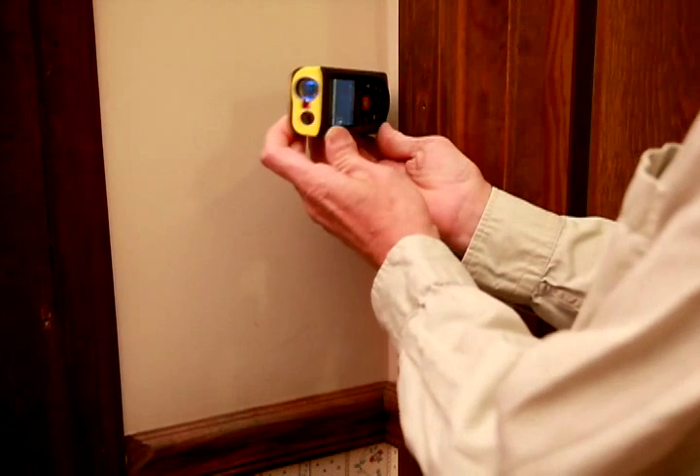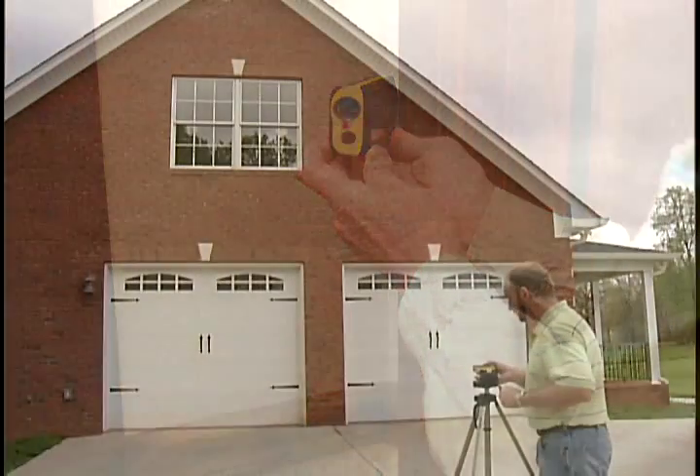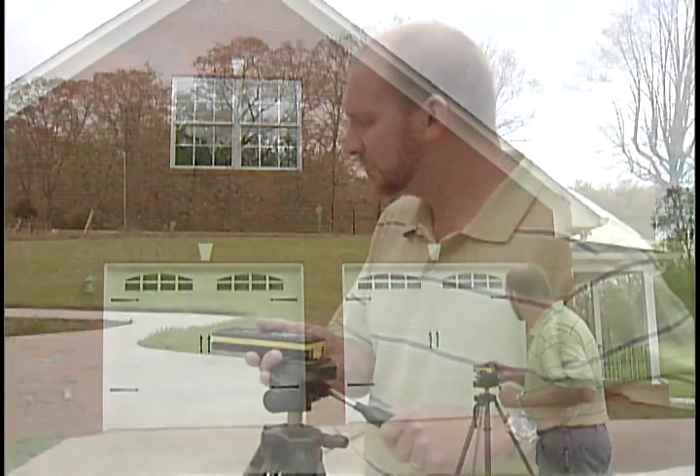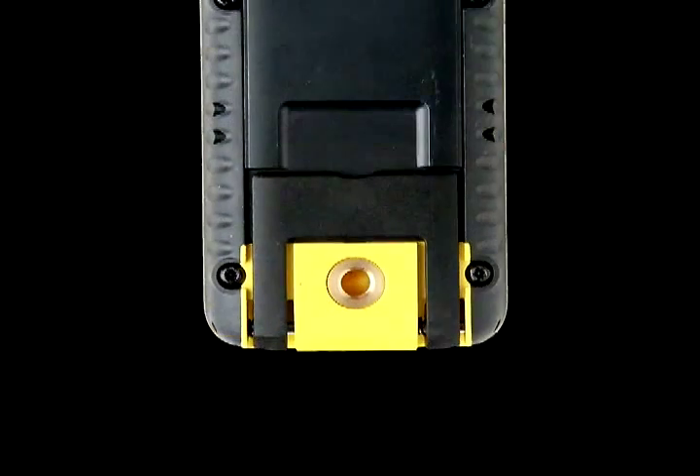Slide the DISTO unit along the wall until the bracket stops in the corner. For dead-level accuracy in measuring, place the DISTO unit on a tripod. See the threaded quarter-inch tripod mount on the bottom end of the DISTO.